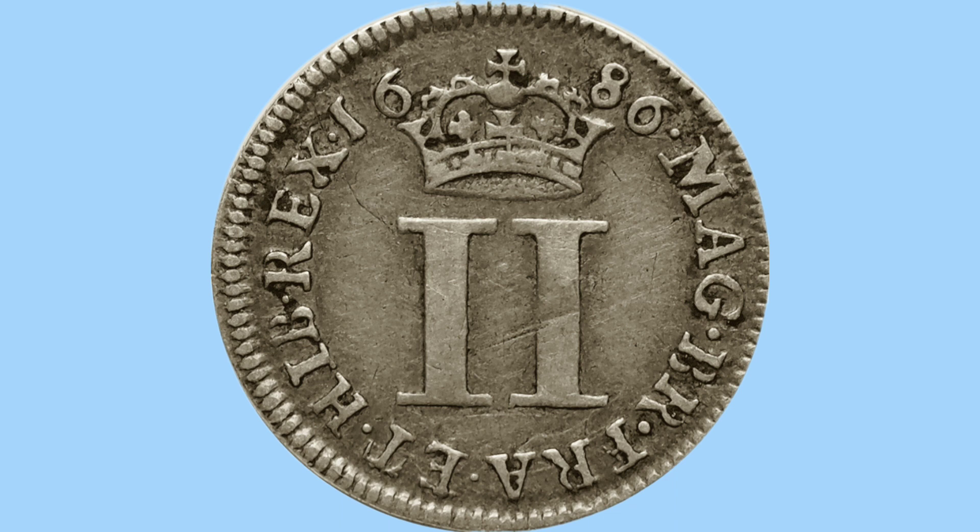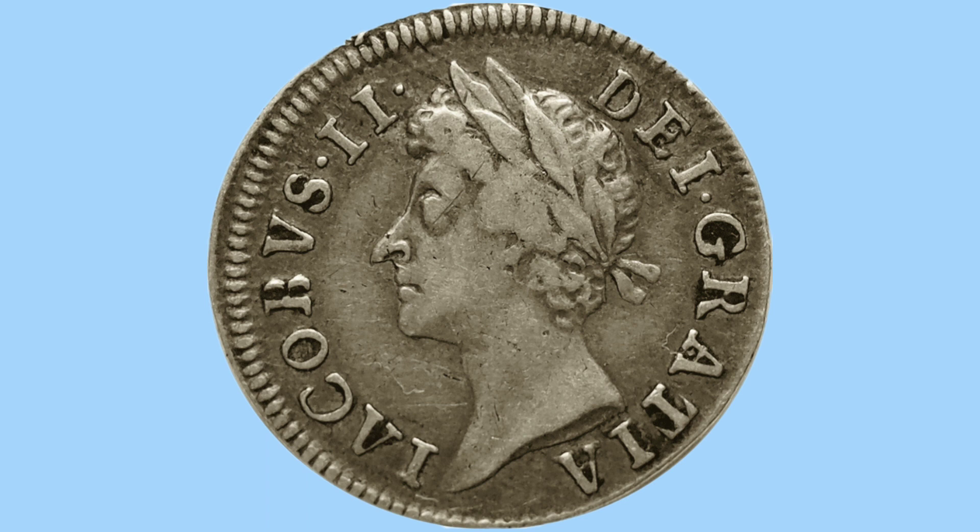Moving on to the two-pence coin from James II's reign, it has pretty much the same design with an added Roman numeral of course, due to the added value. As you would expect, the coin is twice the weight and therefore twice the value of silver. Notice the full word for second — secondo — has been replaced by the standard Roman numerals, the two I's for James II, and the Dei Gratia inscription, 'by the grace of God,' has been added.